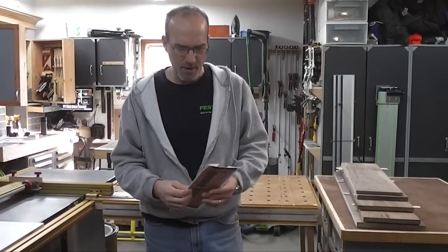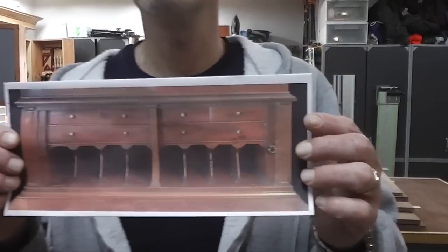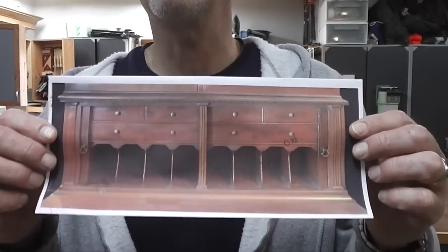Good morning, my name is Guy and welcome to my shop. I'm going to start a new project today. I really don't know what to call it — it's kind of a cross between a writing desk and a secretary. I'm going to be doing it in the federal style, something I've never done before. We pulled this off of Google through their images and my wife really liked it.